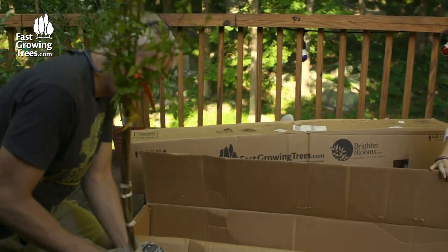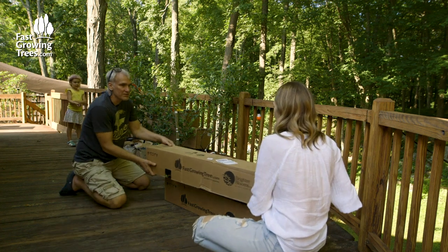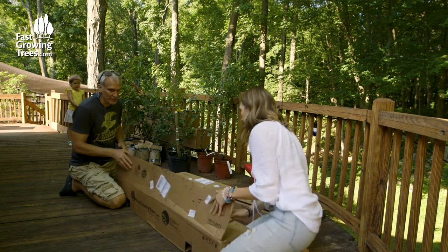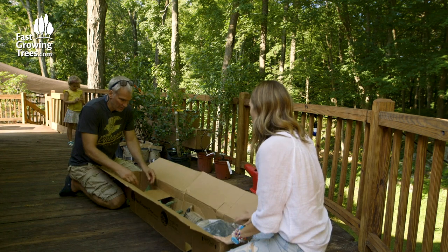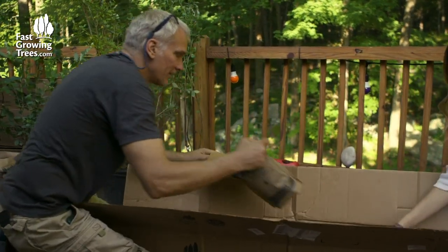I can't believe all these plants survive so well in transit. Let's see what we got in the next one. Oh, this is the avocado. Awesome.